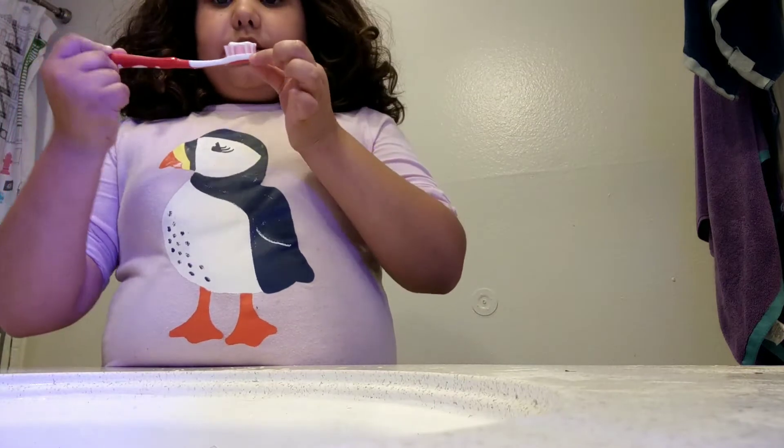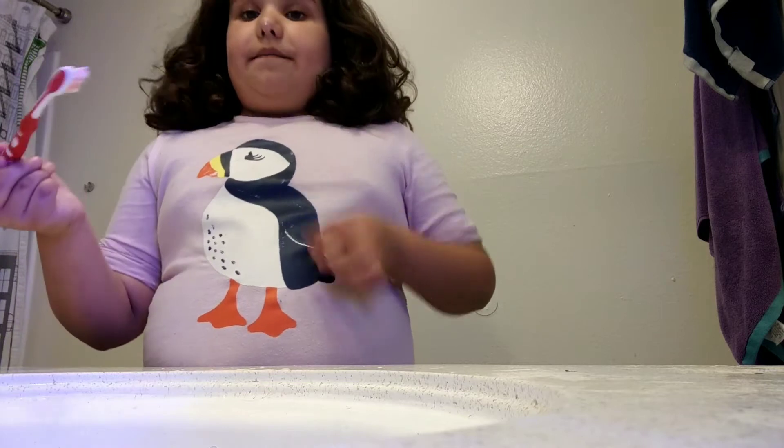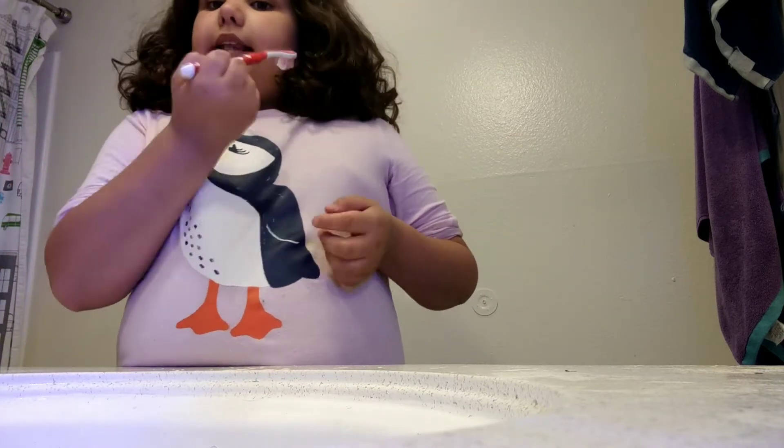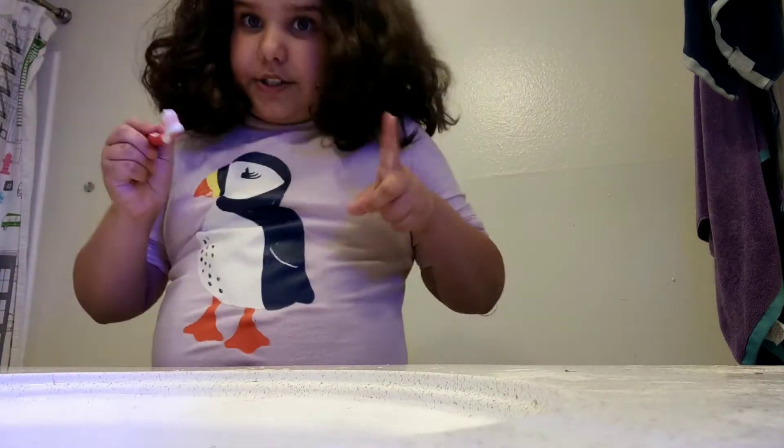So you get your toothbrush, and first you start on the side, and then you go to the other side, and the other side. And you go with that, and then here, and up, side, and side. So let's do that.